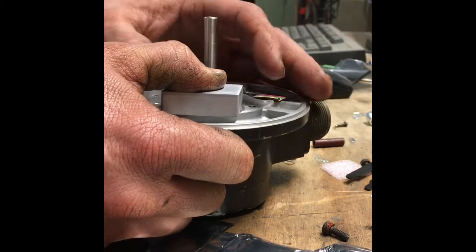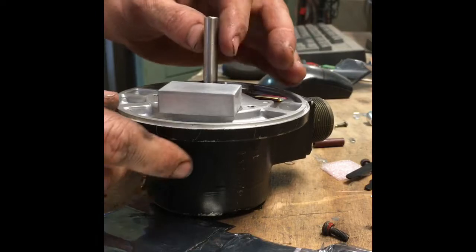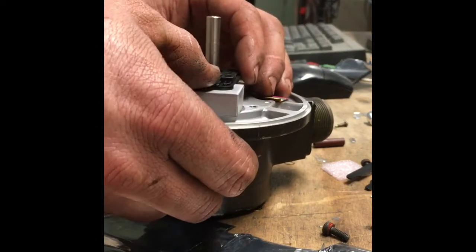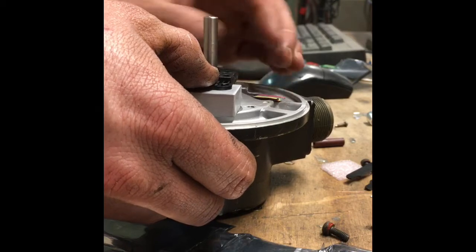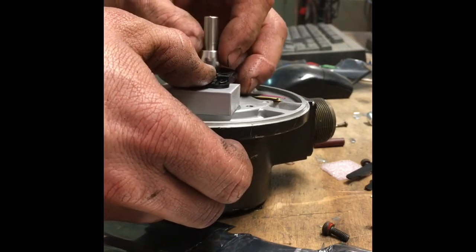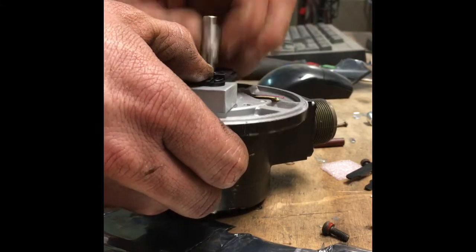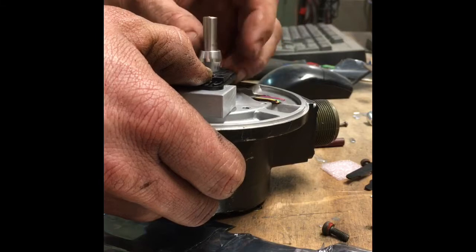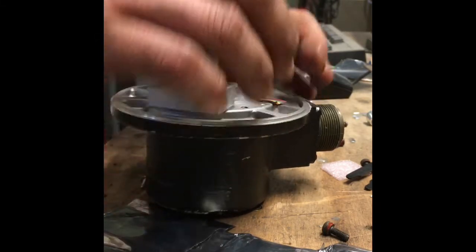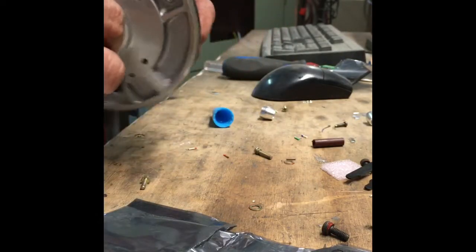I've got to make sure I have a surface that is perpendicular to the direction of the shaft, and that's set up real quickly. I'm going to clean the shaft a little bit because that spacer is not sliding down there perfectly.